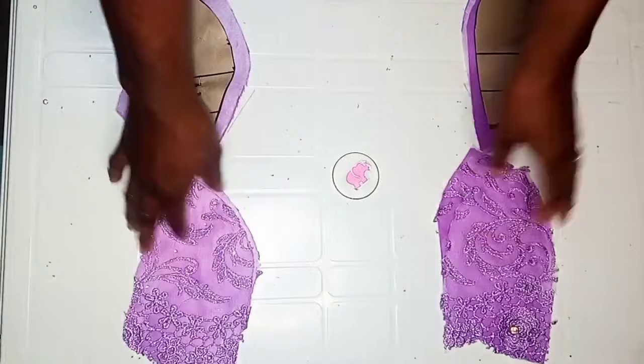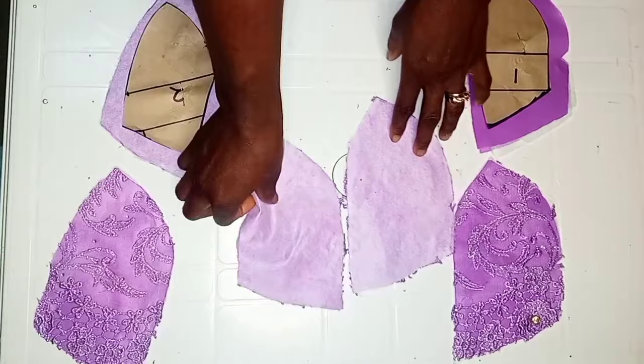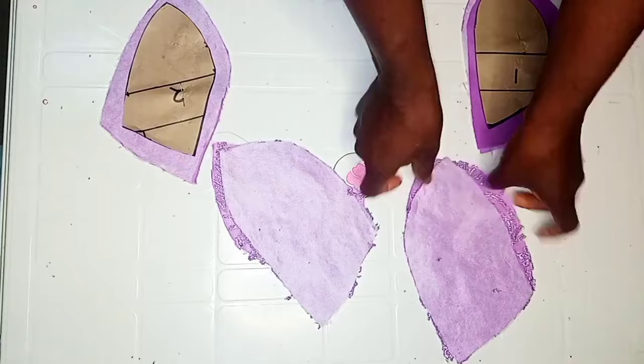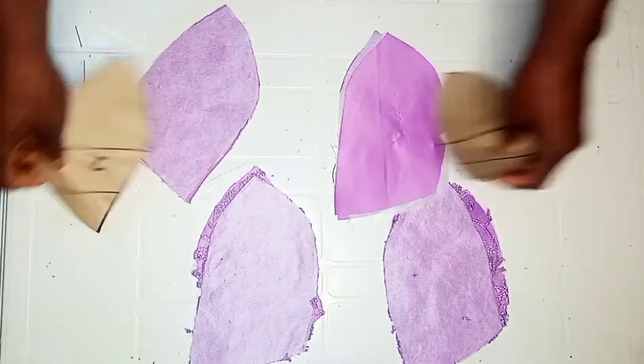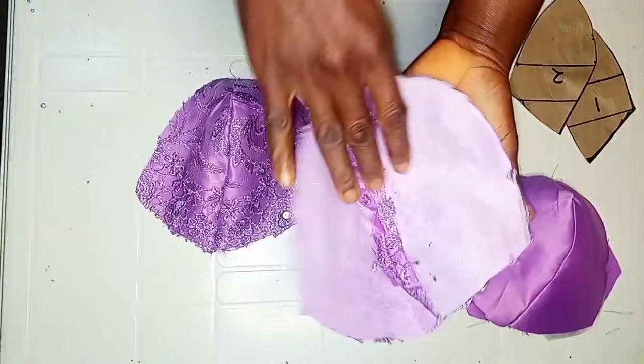The next step is to join the cups together. I'm going to take one from this side and attach it to the other side — make sure you mark the cups so you don't interchange them. I'm going to stitch from the top down to the bottom of the cups, and I'll be doing the same thing for the other side and also for the lining. After joining the cups together, this is what it is going to look like — here I have my main fabric and the lining for the corset.